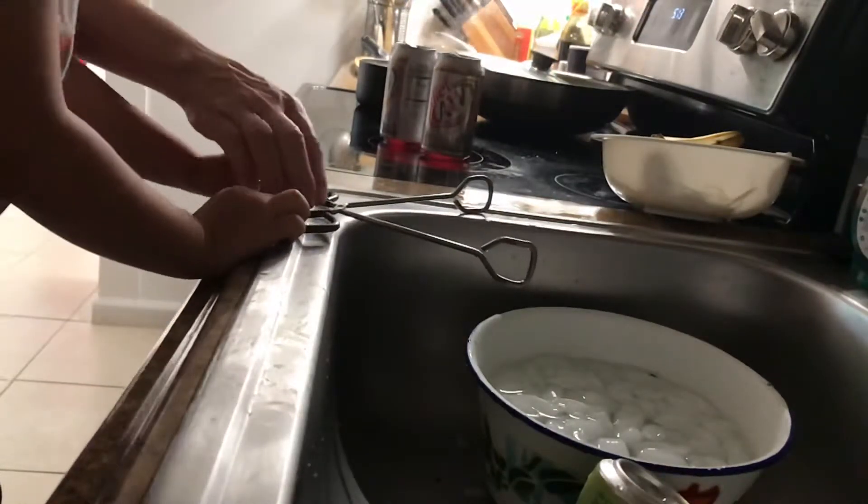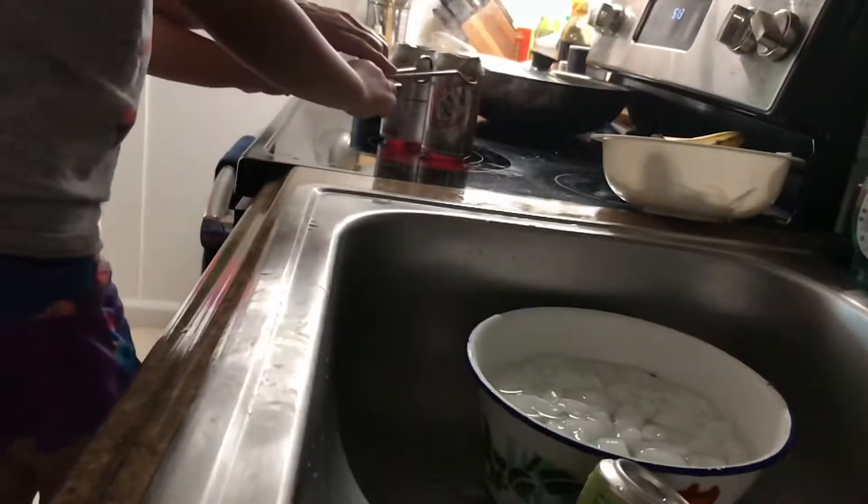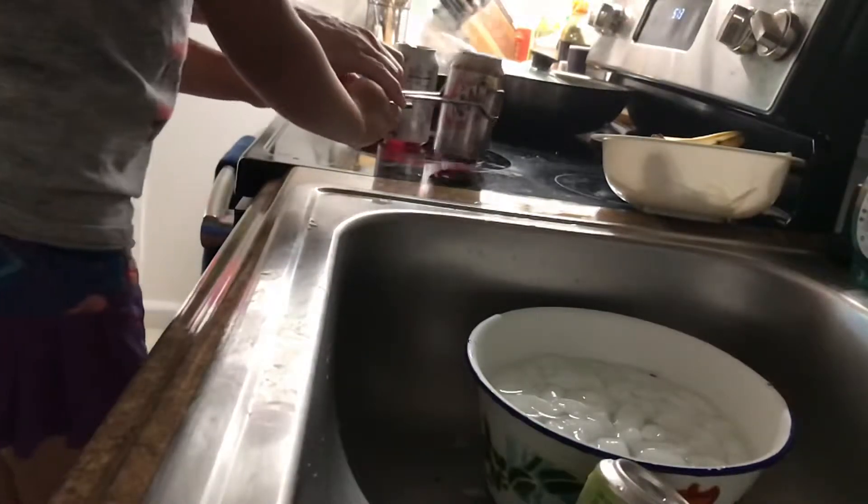Okay, here we go. So we're going to take this hot can, which has air expanded, and we're going to put it over here.